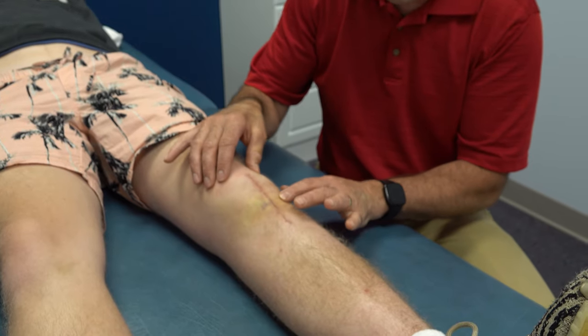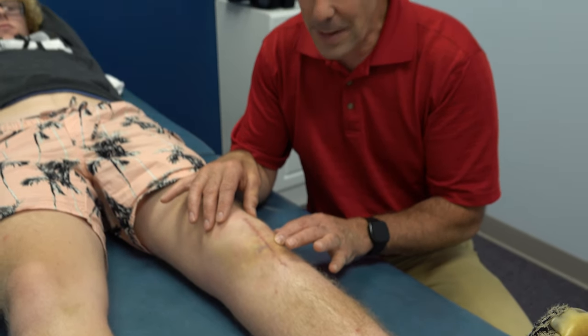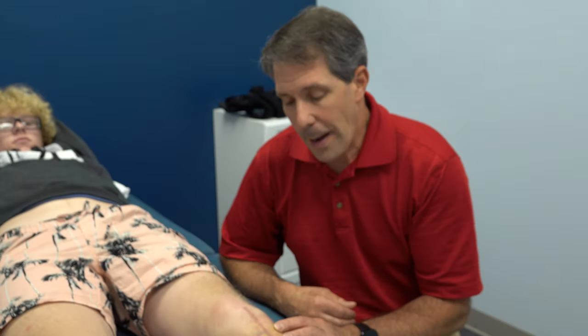Therefore, we are very suspicious that he has a patella tendon rupture. He's going to be undergoing surgery next week.